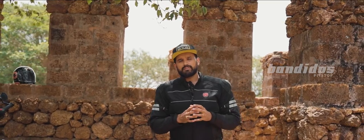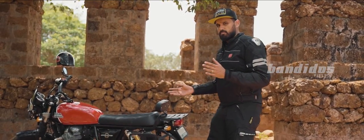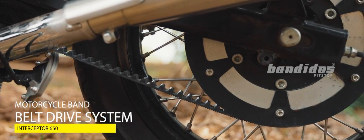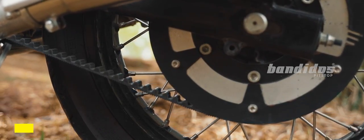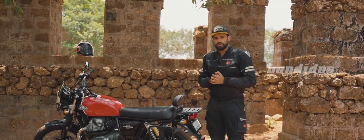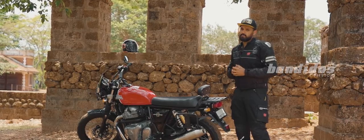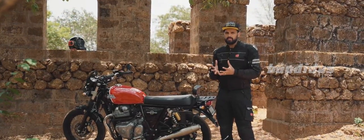We begin this video by checking out one of the accessories I have been using for the past one and a half years — the Belt Drive Motorcycle Band for Royal Enfield Interceptor. This is a premium belt drive system designed and developed by Legendary Customs for Royal Enfield motorcycles. They are giving a 3-year unlimited kilometers warranty, and in the past 1.5 years I have done about 25,000 kilometers with this.